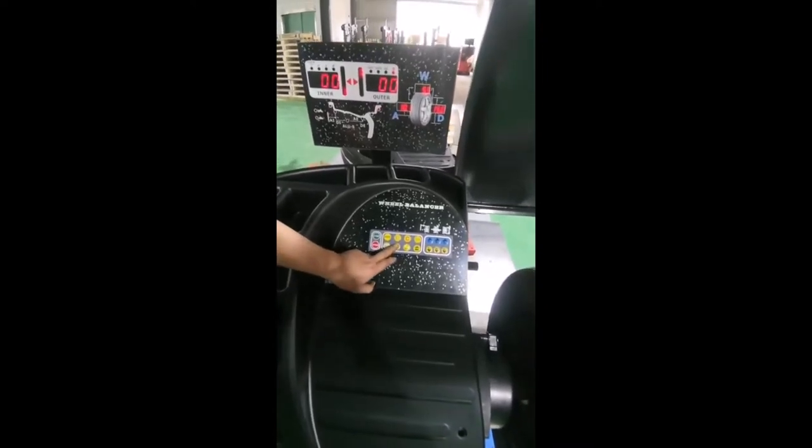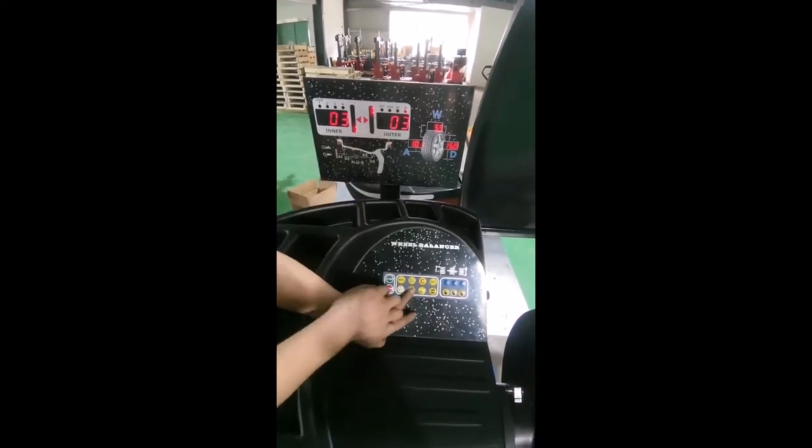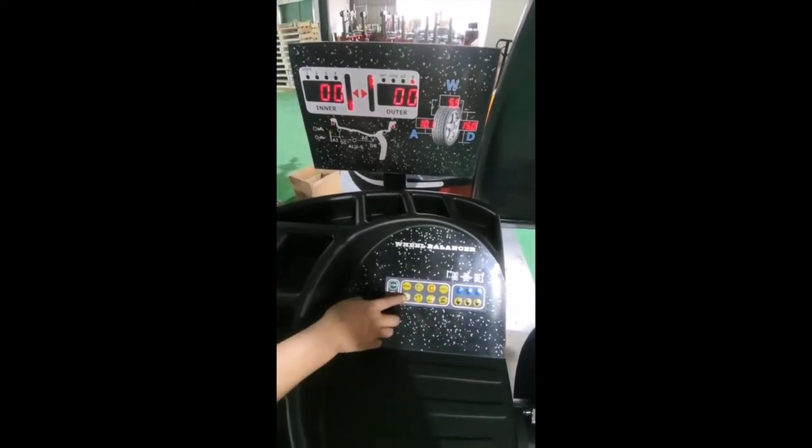Press T. It shows the value is 3.3. Please press SPL.